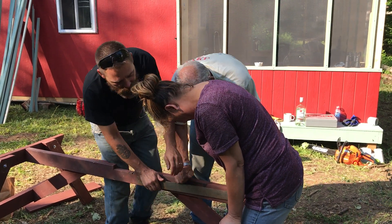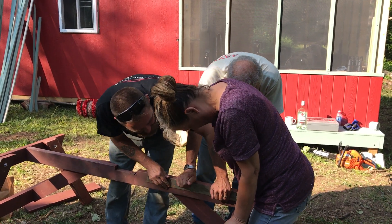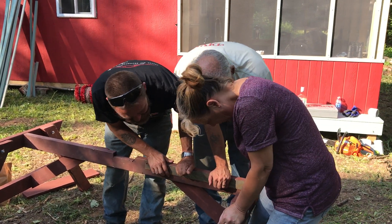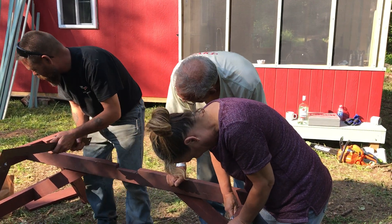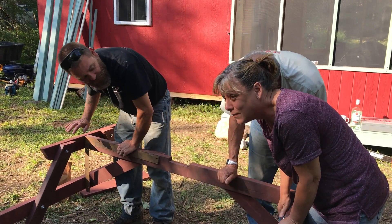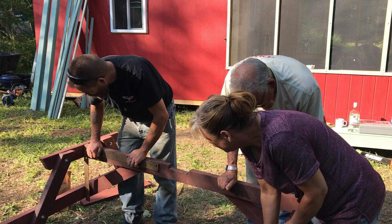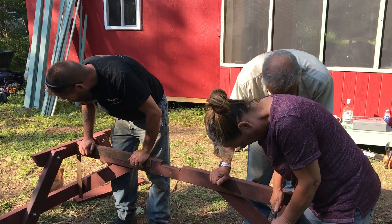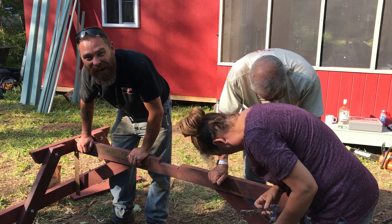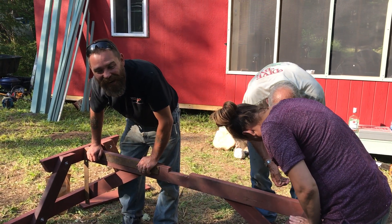Oh my god, look how far out of square that thing is. Let's check this side over here — this side's good, but that side is terrible. Okay, this is good, this is good.